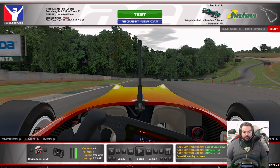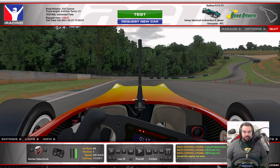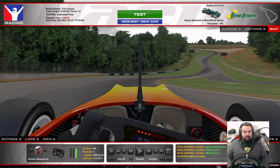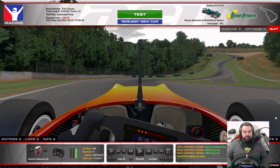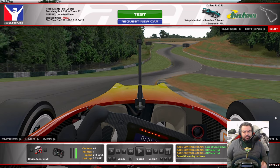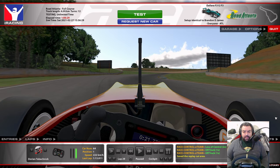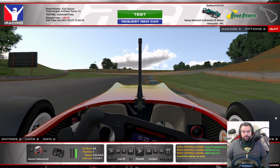Looking for an early apex right here. A good indication for when you want to start to turn in is these blocks on the curb here. One, two, three, four blocks — and I'm turning in. So at the fourth block from the end, I'm going to start to turn in. Flat out the whole way through, so you're accelerating from 4th to 5th into 6th. Putting the right side of the car on the curb to initiate the braking.